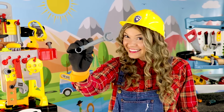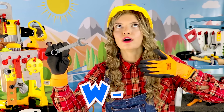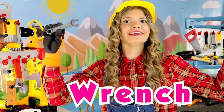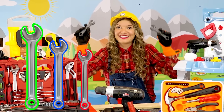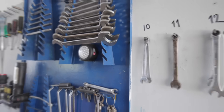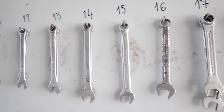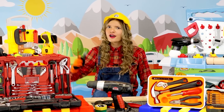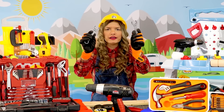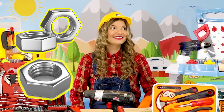And this is called a wrench. Wrenches come in all kinds of sizes, and they're used for turning, tightening, or loosening nuts and bolts.